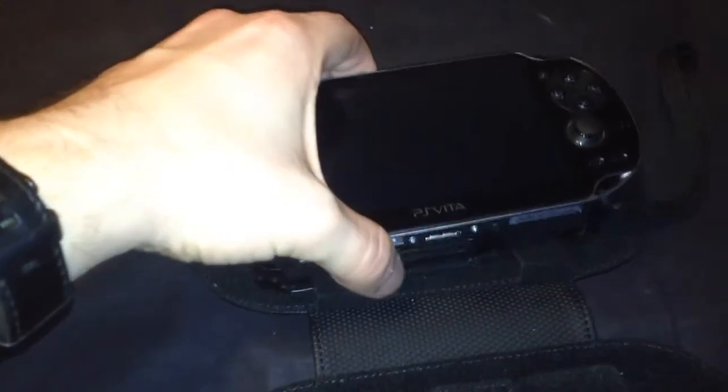What else do you get with it? We get this thing here. Now, initially I thought it was quite a good idea, but it's also very cheaply made and not very good protection. So you put your PSV in like this and click it in on these points here.